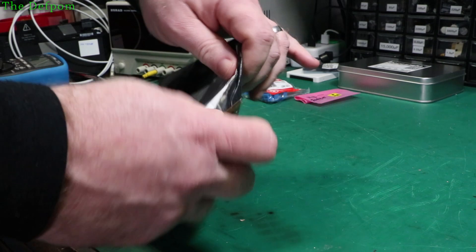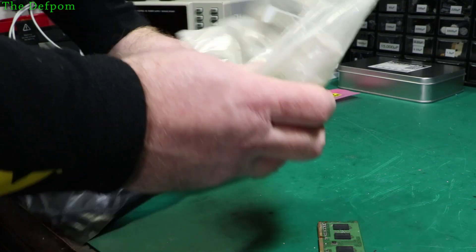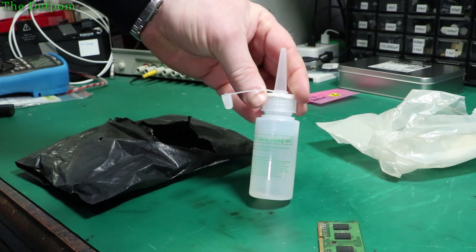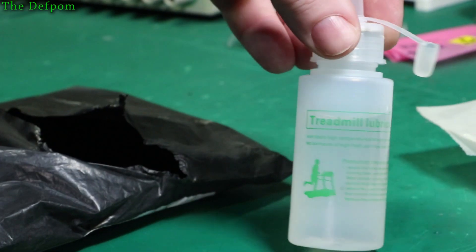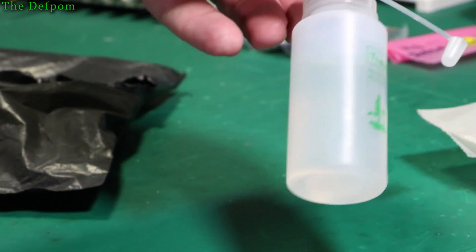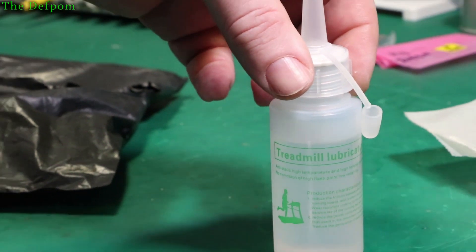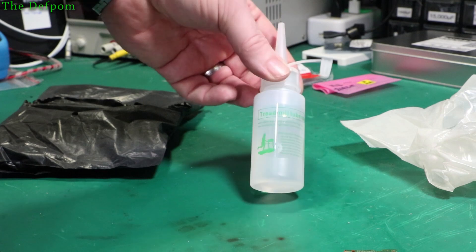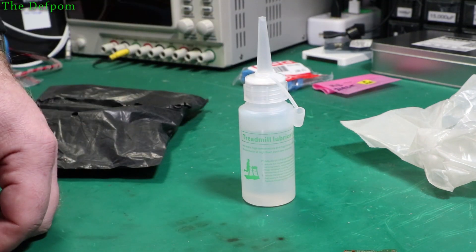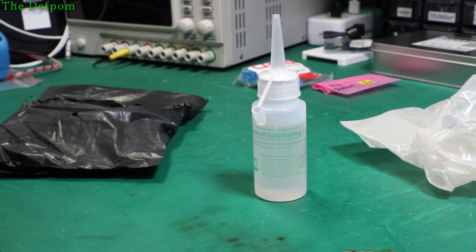This is treadmill lubricating oil - it's silicone oil, a really thin oil. I thought that'd be really good for lubricating plastic parts or things that need a thin silicone oil, because I've used silicone grease before and sometimes you need an oil instead of a grease. So if you've got a treadmill, it's not just for a treadmill - it's for general lubrication.